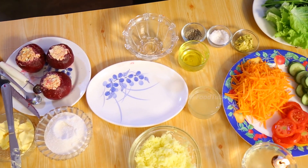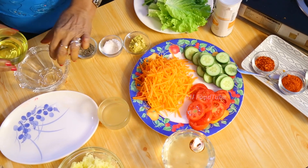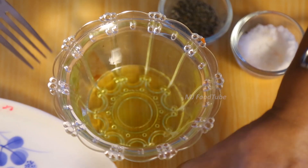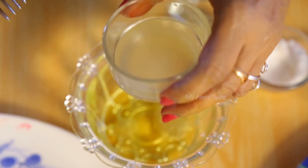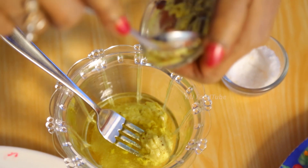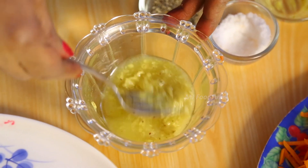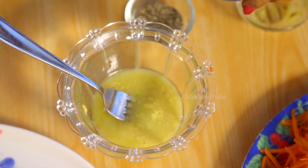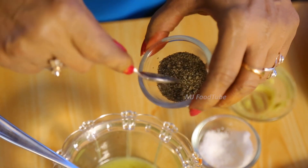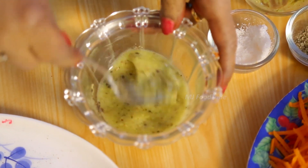To make the French dressing, I am using a tablespoon of olive oil. I have taken a dessert spoon of vinegar, and one and a half teaspoons of mustard cream. Beat it up, then add the seasoning: salt and pepper. Mix it. This is the French dressing.